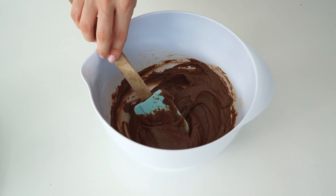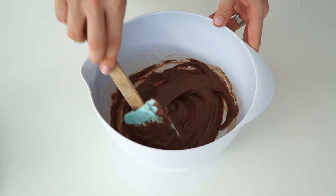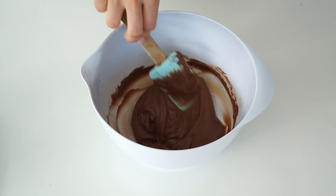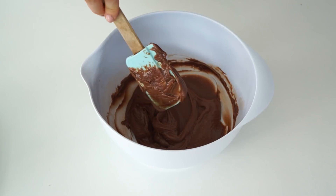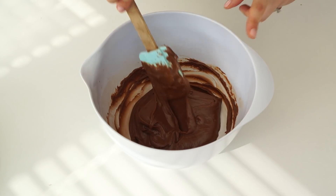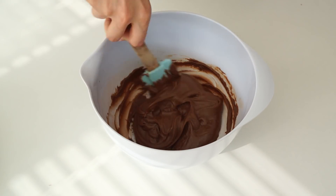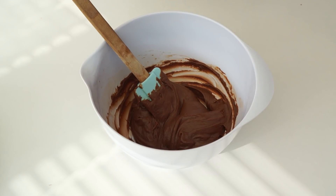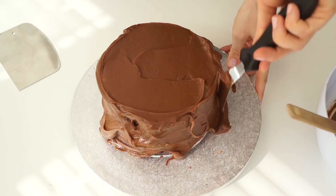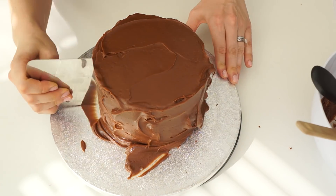This is the other half of my ganache, which I'm going to use for spreading onto the outside of the cake. As you can see, this is a spreading consistency — it's been in the fridge for around half an hour and I've been making sure it's stirred so it doesn't set too solid. The reason I haven't used the electric mixer on this half is that it won't go as mousse-like and fluffy, so it's better for the outside as it sets a little more solid.